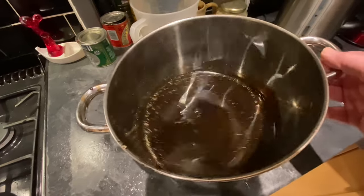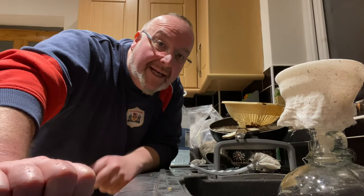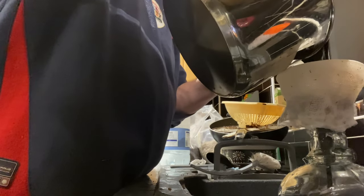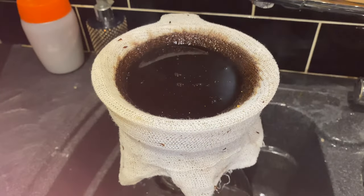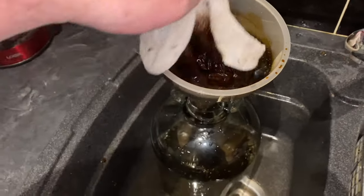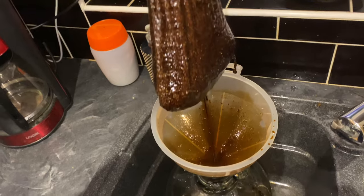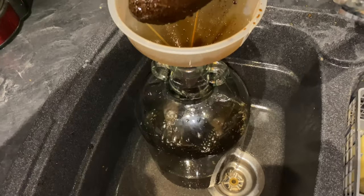My net result so far is a lot of spent grain and some liquid. I want to get this liquid into the demijohn. I've got a muslin bag over my funnel going into my demijohn to catch any little bits of debris still in the liquid. It's a really thick syrupy liquid. The muslin bag has definitely served a purpose — it's full of bits of solids which would have otherwise caused more sediment in the demijohn.